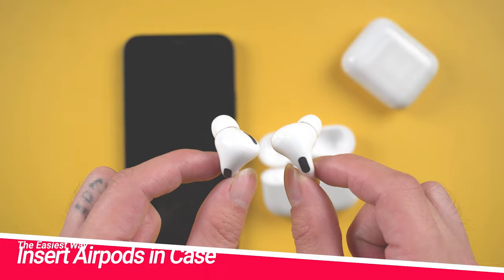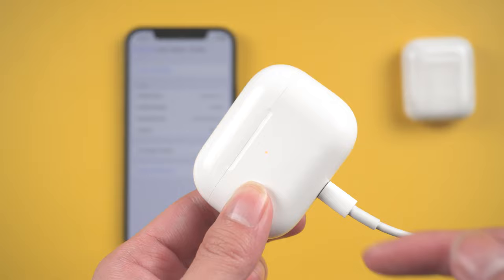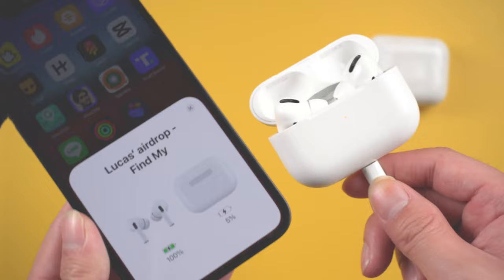The easiest way is to insert your AirPods in their charging case and connect it to a power source using the included lightning to USB cable, or you can use wireless charging. Move the iPhone that the AirPods Pro have been paired with near to the charging case, and make sure the iOS device has an internet connection. After a while, any available software updates should be automatically downloaded and installed. But make sure your charging case is fully charged.